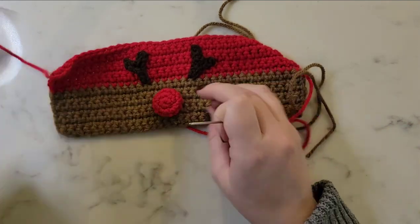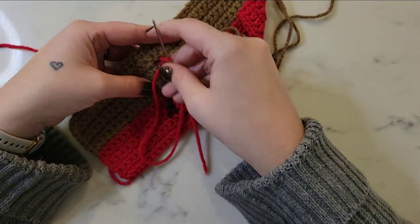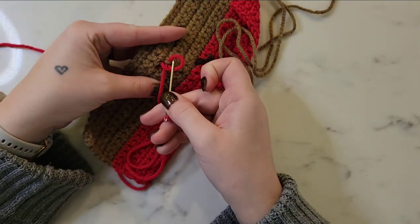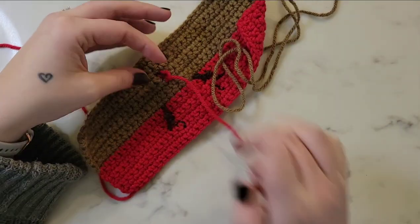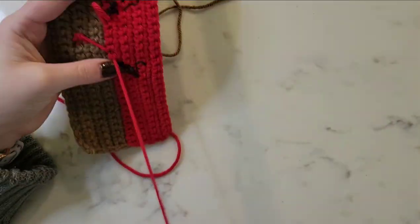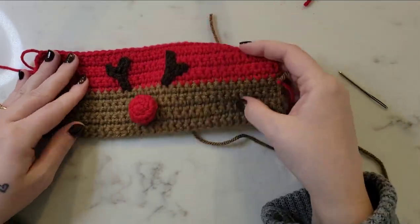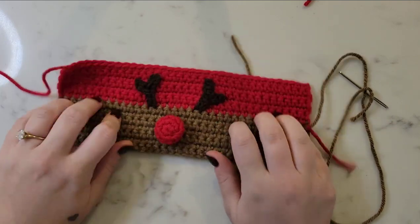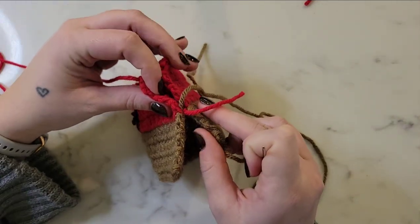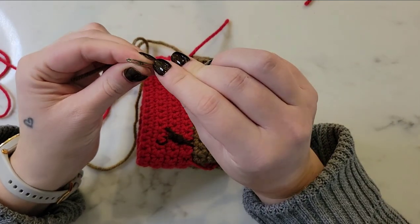Once you're happy with the nose being secure and not pulling off, we're going to tie off by creating a little knot on the back side and then trimming or weaving in any of the excess yarn. Now all we have to do is seam up the edges of the cozy. To do that, we're going to use the tapestry needle and fold the right side on the inside — nose on the inside — and then use the long tails to whip stitch the seam closed.